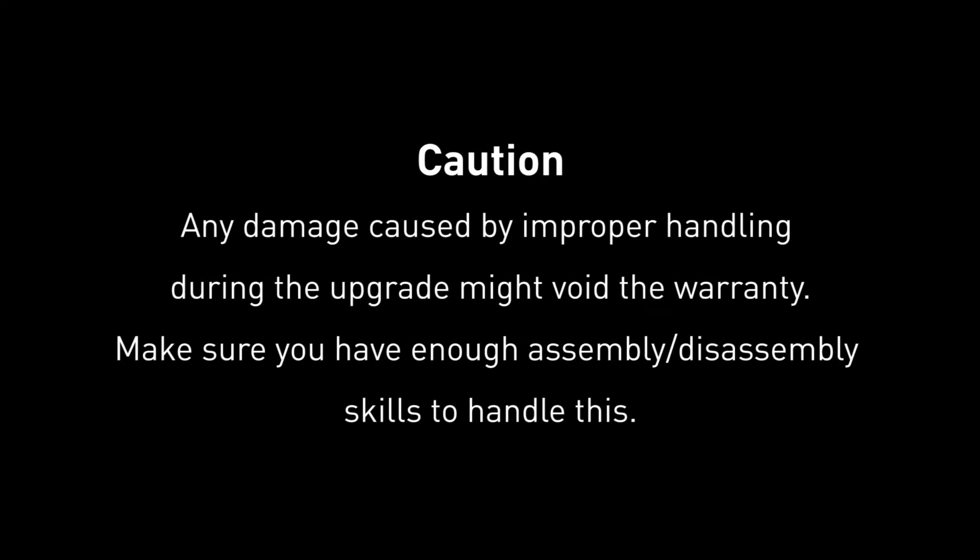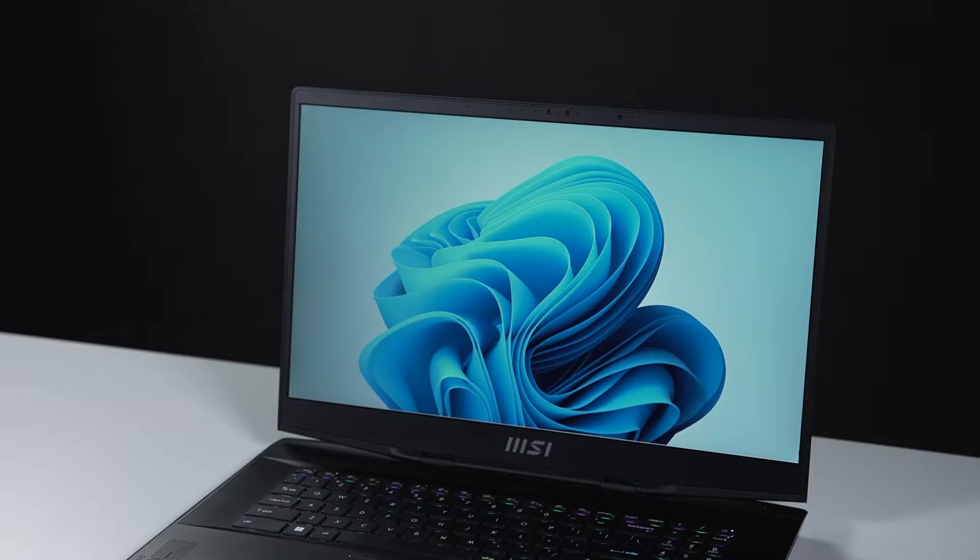Hey everyone, today we are demonstrating how to upgrade both the SSD and memory in the Stealth GS77.